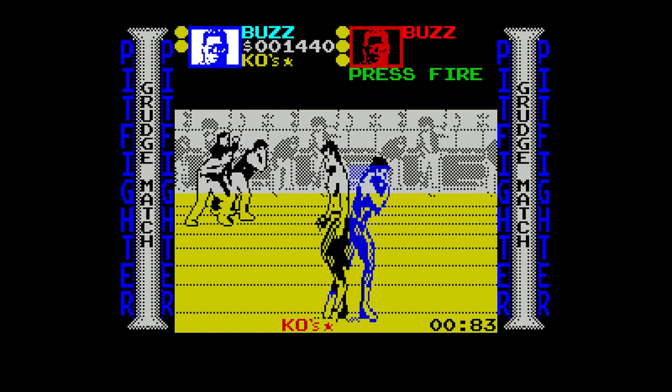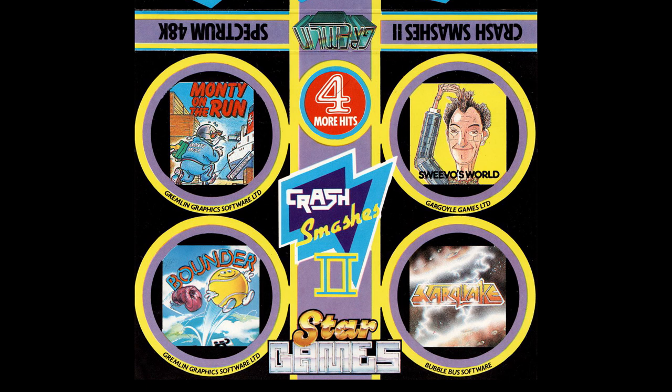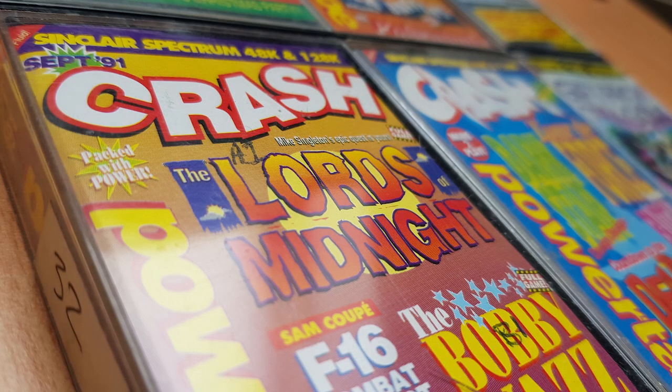Best compilations or collections? I didn't really go for compilations — I'd rather have the individual games. There were some good ones though: the four Crash Smashers ones that Gremlin did. I had one that had Bounder, Alvidius, Monty on the Run and a couple of other really good ones — I played them a lot. The Ultimate Collection was super as well. If you were relatively late to the Spectrum, you could get some real classic games on compilations, and in fact you could get them on magazine covers too — they were pushing out all sorts of things in the 90s.